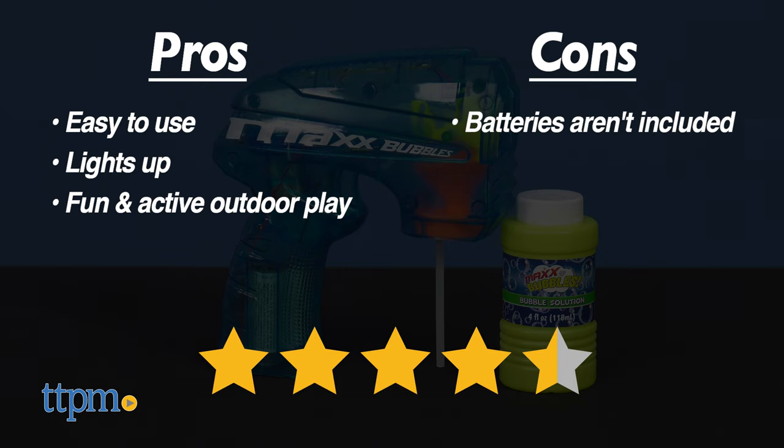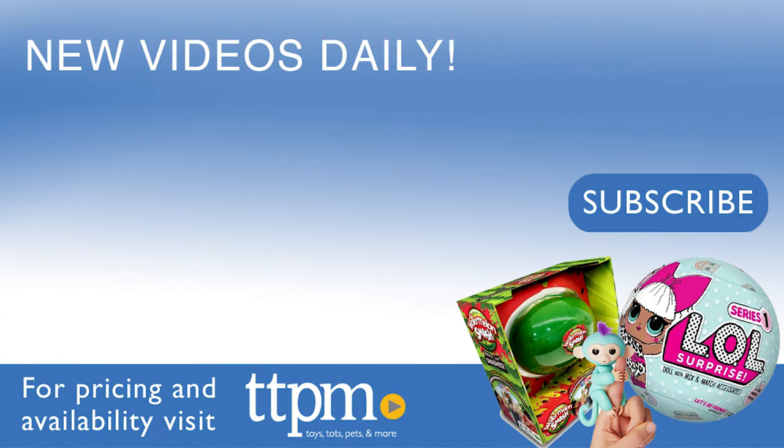I give it four and a half stars. If you liked this video, you'll find even more on our TikTok channel, The Toy Authority.